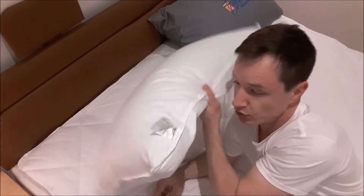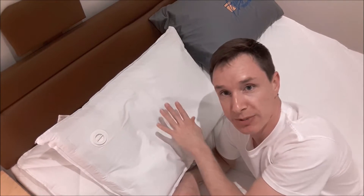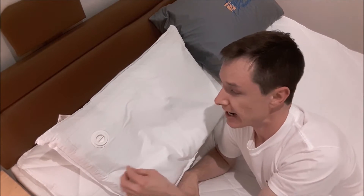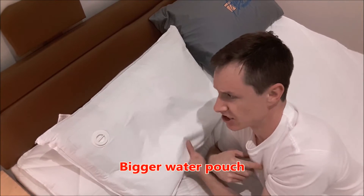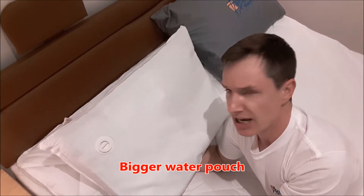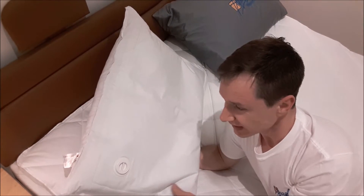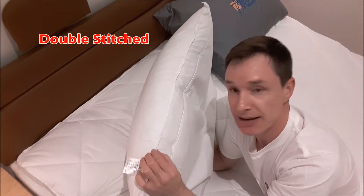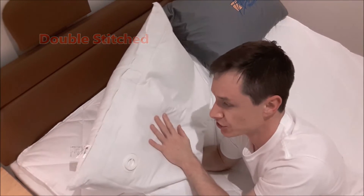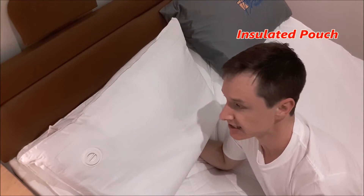Then you turn it over, and here's the water pouch. Unlike any other water pillows, the water pouch on the back is massive — a lovely big pouch, so you can fit more water in it, which gives you extra comfort. Now it's double stitched on the seams and it's hemlocked, so that's nice and strong. The water pouch is actually insulated — thermally insulated.